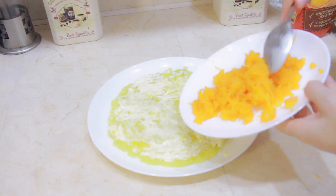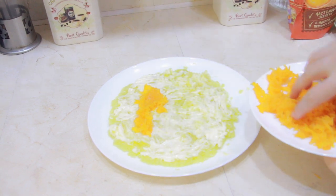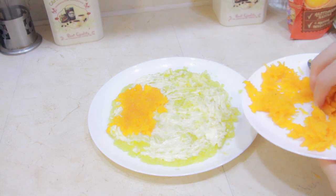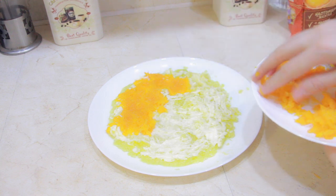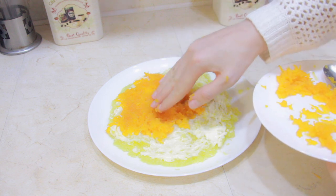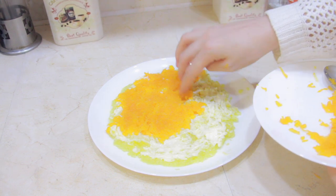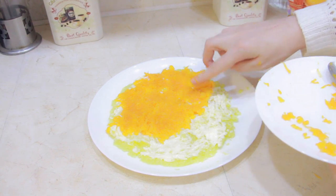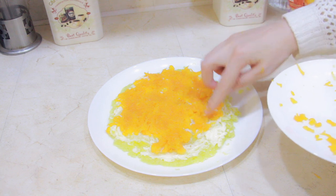And then we start putting the carrots. As you can see, I switched to my hands. I think when you make something with your hands, the hands kind of transfer good energy to the food — forks and spoons don't do that. But it's very important to have your hands really, really clean before you touch food. I truly believe that if you cook with your hands, the food turns out to be more delicious. It's energy, it's physics.